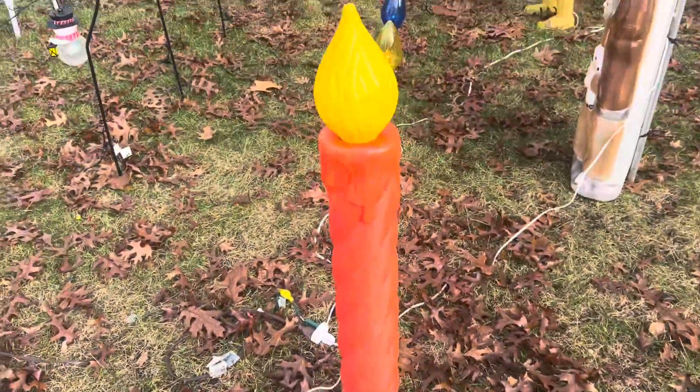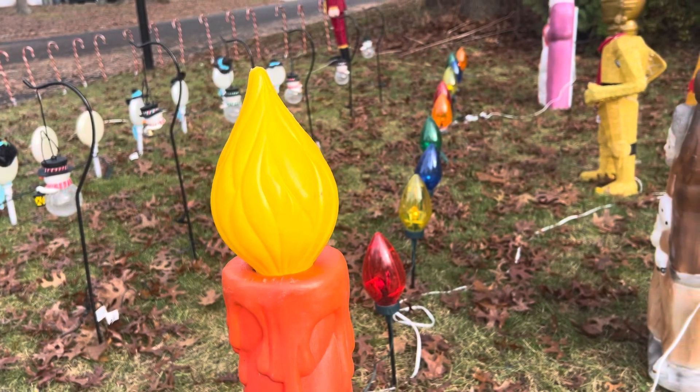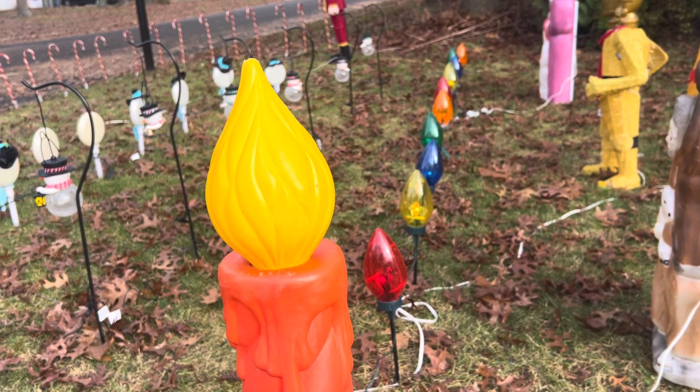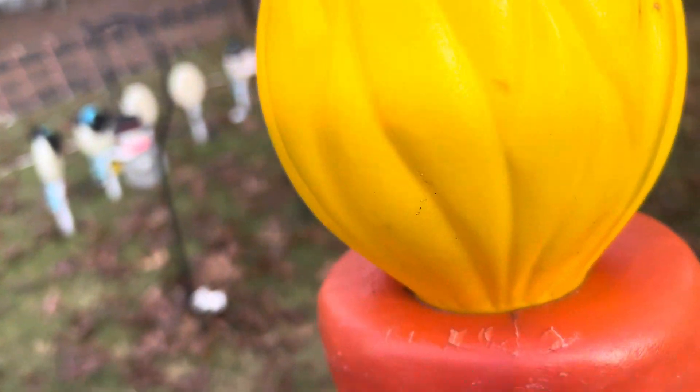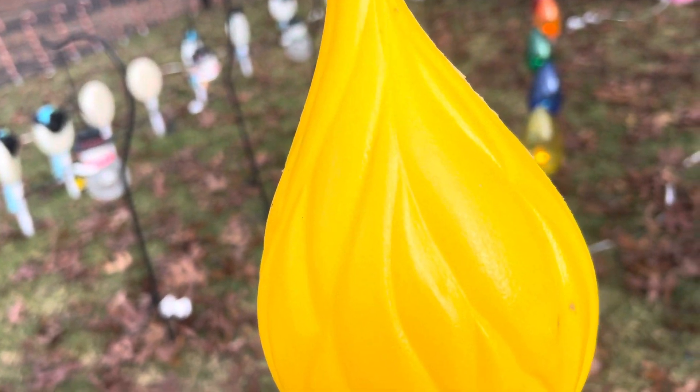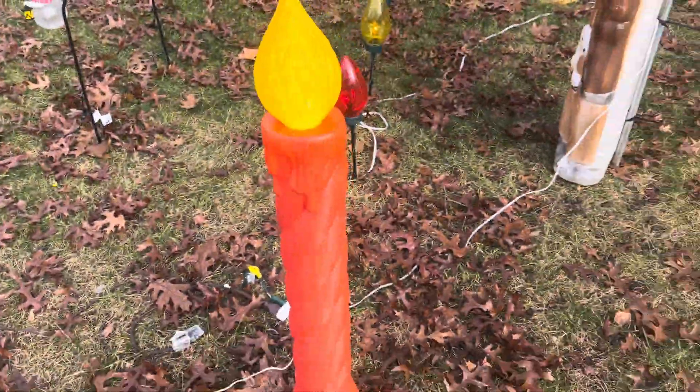You can definitely see it lighting. Stand back — look at the yellow candle. You see it lighting? It's absolutely bright enough, and that's during the day.